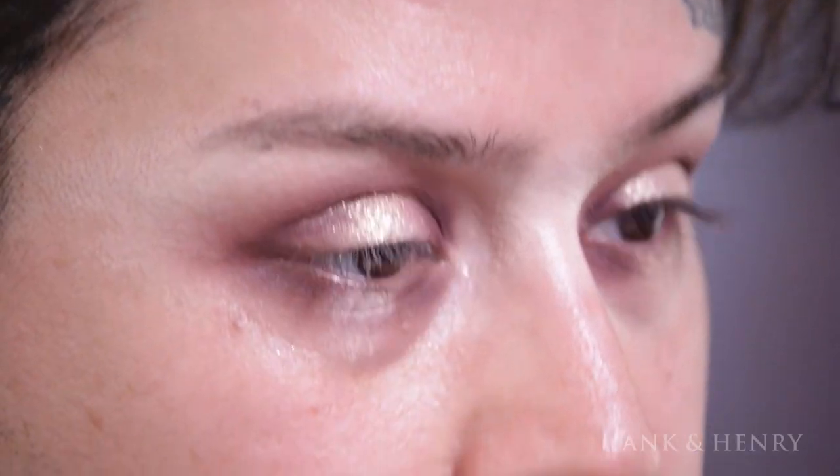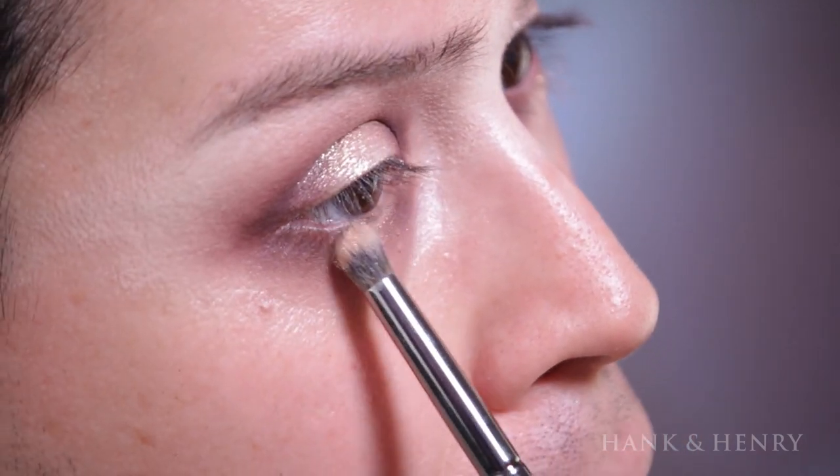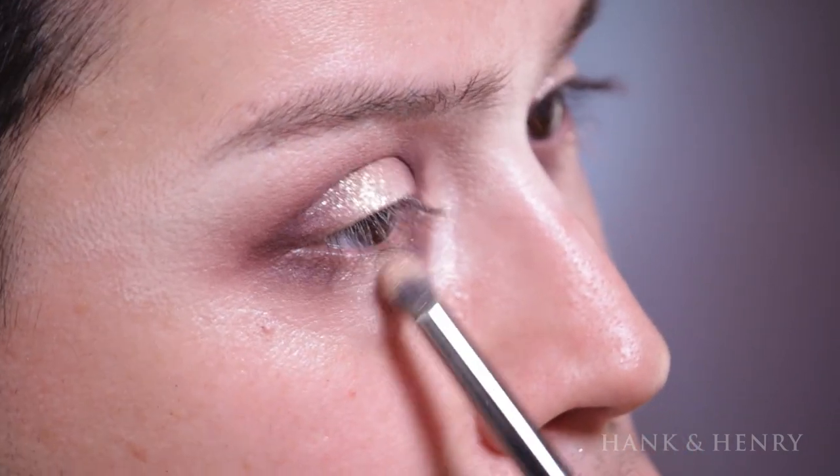Before I apply the Hot Makeup to the insides, I like to put a little bit more concealer back on underneath, because the under-lid area doesn't really grab eyeshadow as well as the top lid does.